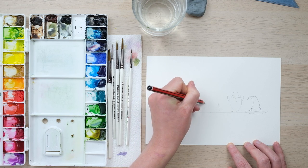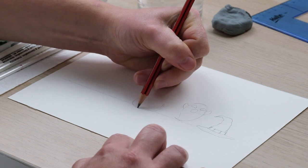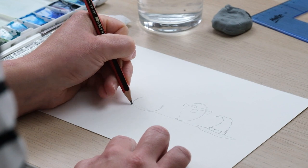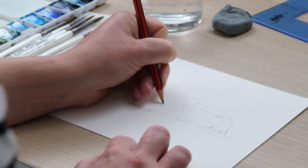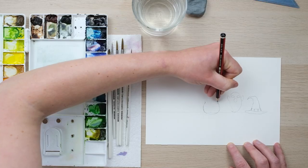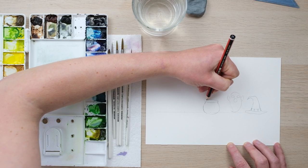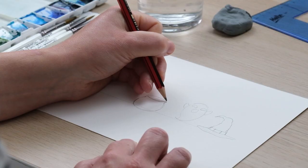Next up let's have a cauldron of trick-or-treat candy corn. Now as an English person I didn't really know anything about candy corn - is it nice? I assume it's an American thing. To create my cauldron it's just a series of curves and then a little handle.